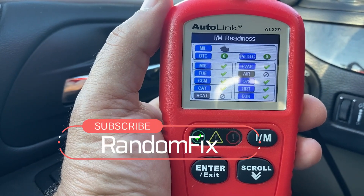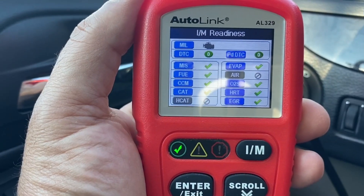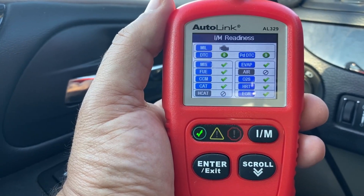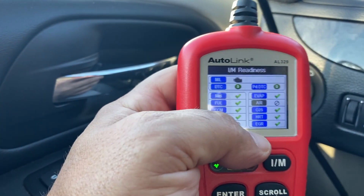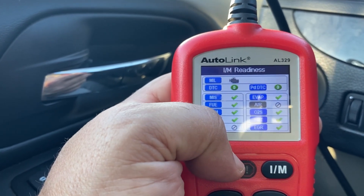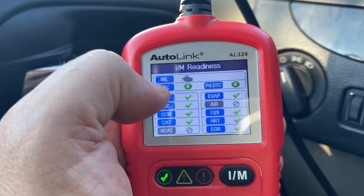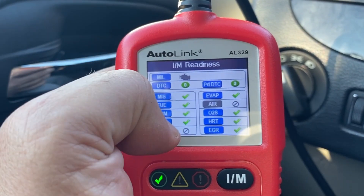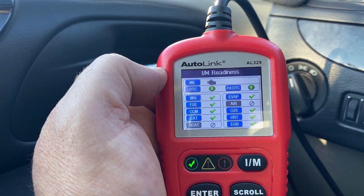Hey everybody, welcome back to Random Fix. In today's video, we're going to focus on inspection monitors and how to look up this data for your particular state and maybe even your particular vehicle, depending on the year. A lot of times these inspection monitors aren't a problem until they are. One day you might end up with a dead battery, replace it, and notice that your inspection monitors may not be getting ready. As the vehicle ages, this is going to get only harder and harder to set these monitors.